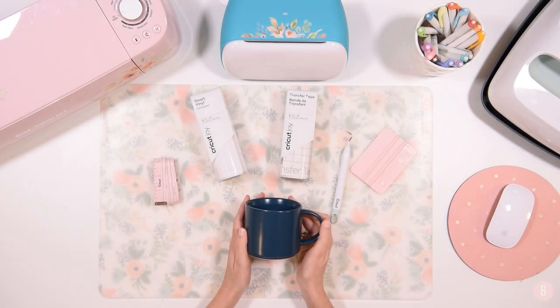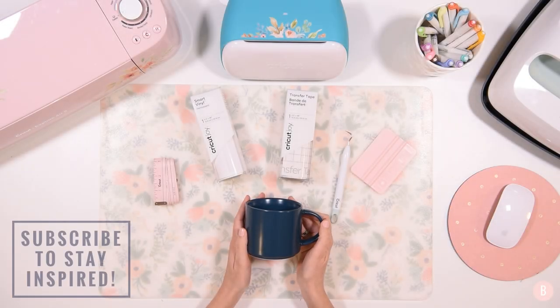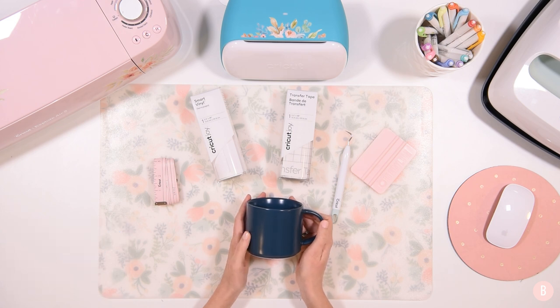Hi everyone, it's Bethany. Welcome back to the 25 Days of Cricut Cheer. In this video, we are going to do a very simple and very beginner-friendly craft. It's one of my all-time favorite things to do with my Cricut machine, and that is creating a little coffee mug with adhesive vinyl.